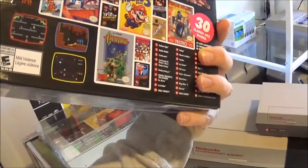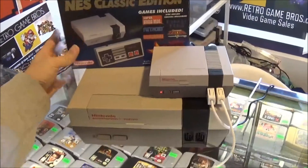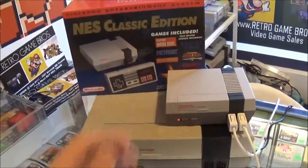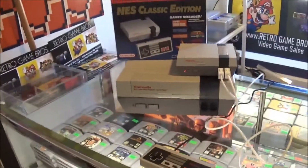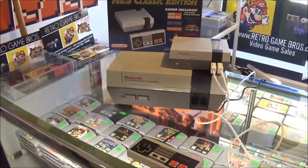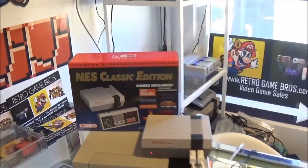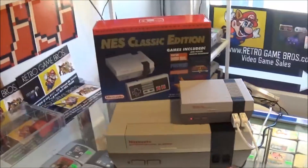We're leaving this one in the store for display. A lot of people missed out on getting the NES, and we want people to come in and check it out. We're thinking about raffling it off at Christmas time in December. But it is an awesome system — sold out everywhere, very limited quantities. Hopefully you guys were lucky to get your hands on one. If not, come on down to the store and check it out. Take it easy, guys — we'll update you later.